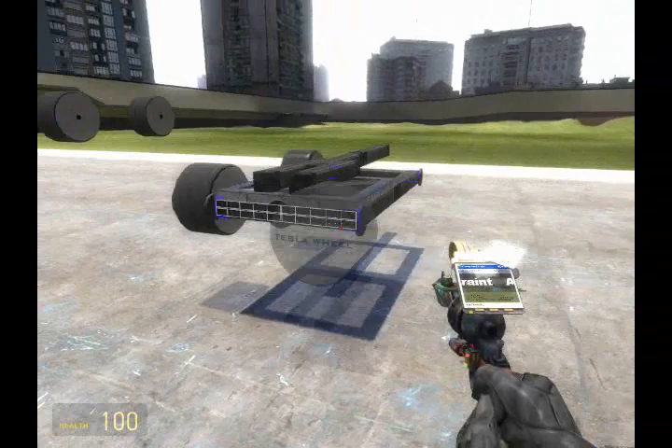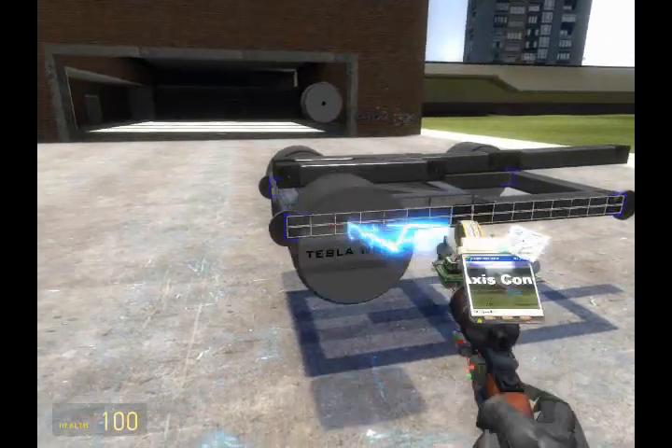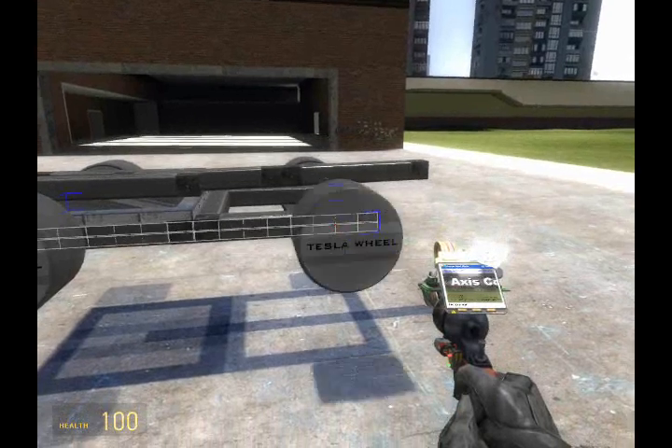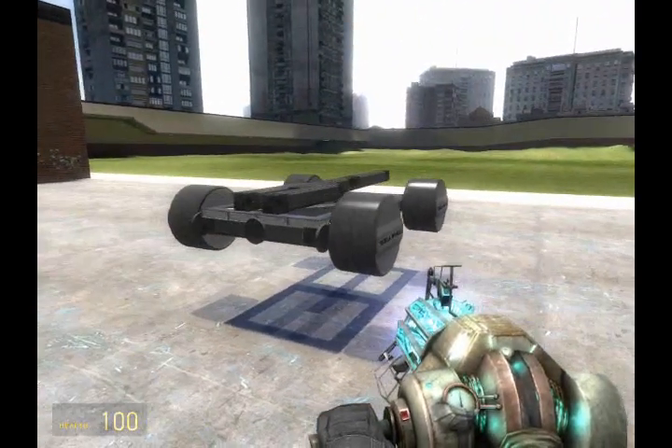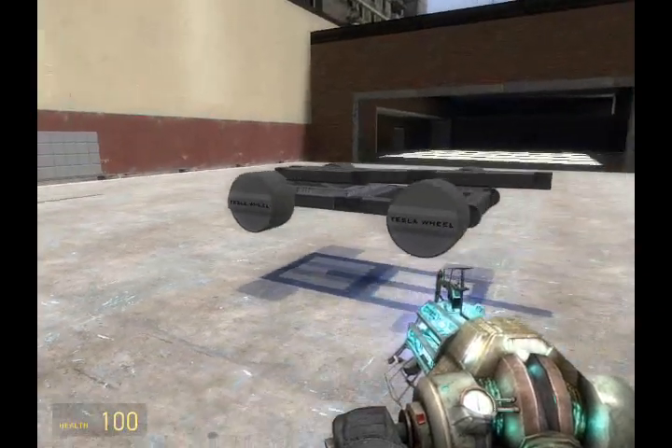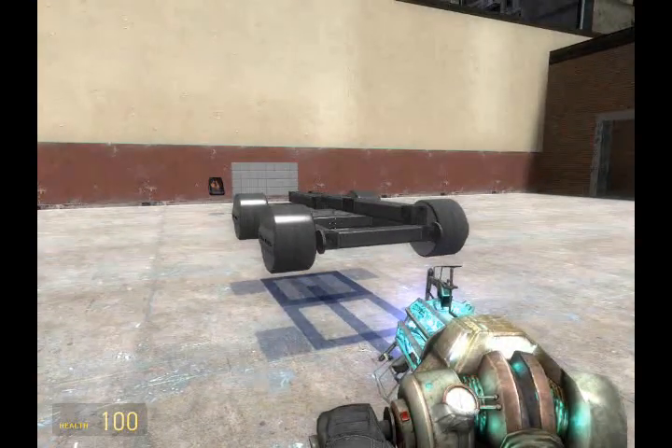Go ahead and place these on the other side. And there we go. Now these wheels are too light — if a wheel is too light, it will not be able to support the body it's trying to hold.